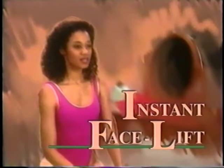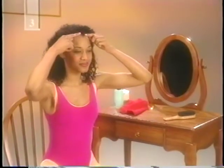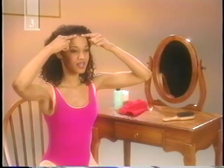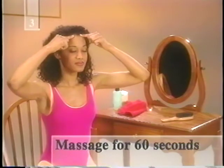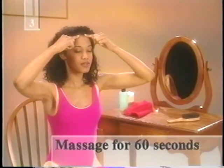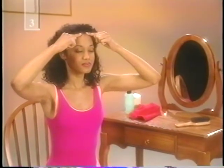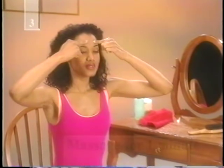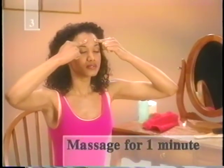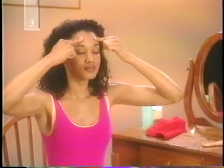Rejuvenate your face and erase the stresses of the day with this instant facelift. Start by locating the two points at your hairline directly above your eyes. Using steady pressure, massage these points for about 60 seconds. Keep your forehead relaxed as you try to make little circles with your fingertips. Next, find the points that are midway between your hairline and the top of your eyebrows. Massage them for about a minute, keeping your brow unfurrowed. If your fingers get tired, use your knuckles.